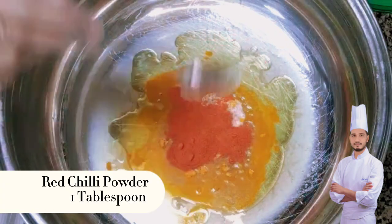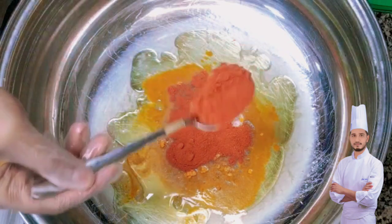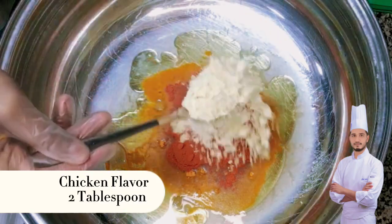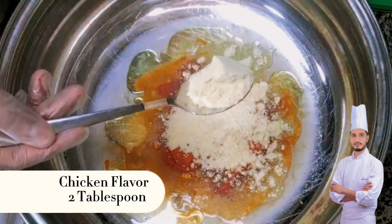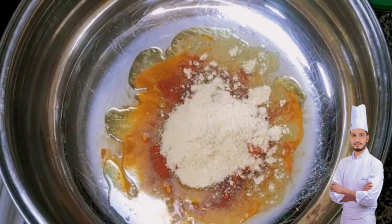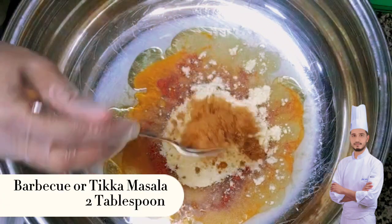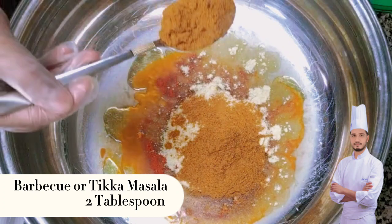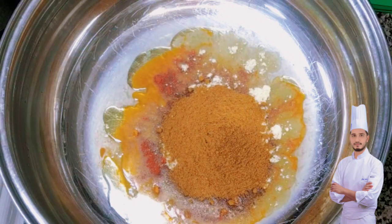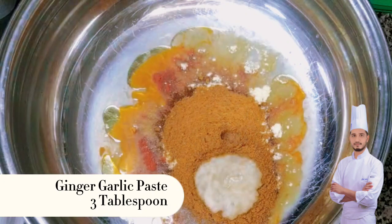Red chili powder, 1 tablespoon. Chicken flavor, 2 tablespoons. Barbecue or tikka masala, 2 tablespoons. Ginger garlic paste, 3 tablespoons.